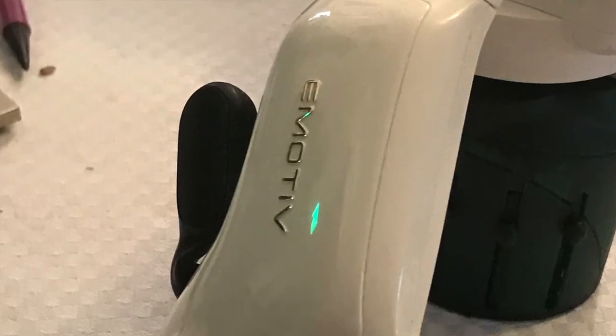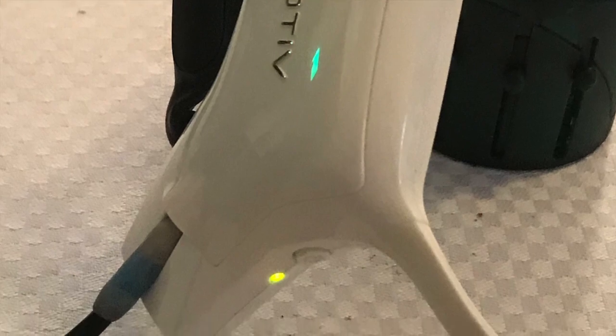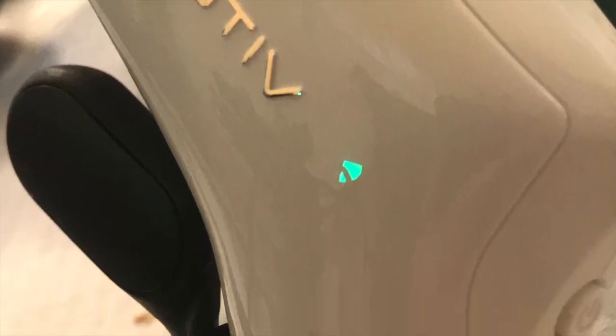I was really pleased when the headset light turned green and it began charging. All I've used is an old USB cable and an old Apple iPhone headset connector. I hope you like the video and you subscribe — thanks for watching, bye!